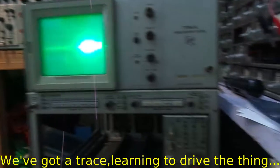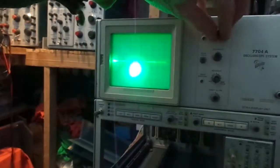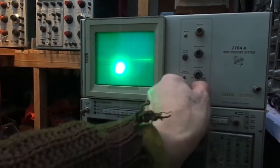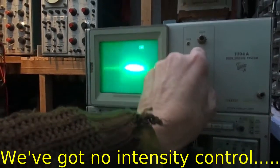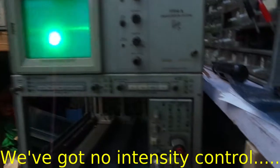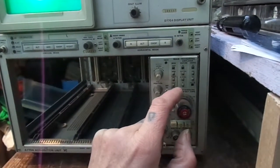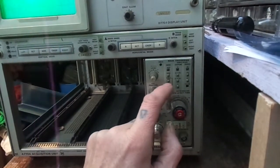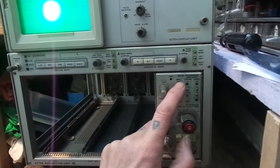Why have we only got one time base? Let's turn that intensity down. And the focus. No astigmatism. I've got vertical illumination. The readout looks a bit blurry. Easy coupling — I'm used to those big scopes with big controls. I can't see bugger on here. Normal. Single. Normal. Auto.